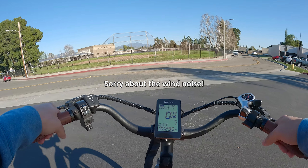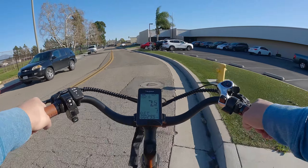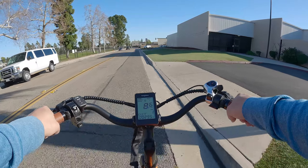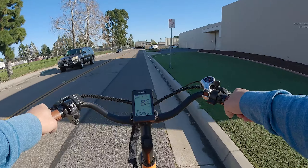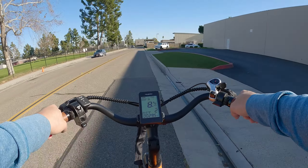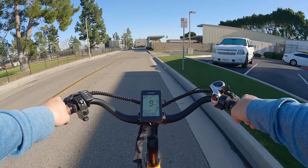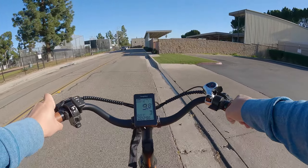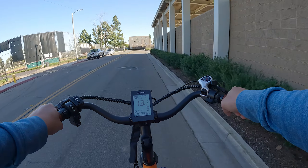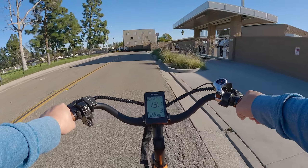Now for the pedaling speed test. Starting in pedal assist level one with gentle pedaling, I'm getting about 8.6 to 9 miles per hour. In level two it's a little faster, approaching 9.6 to 9.7 miles per hour — just under 10. In level three, picking up more speed, hitting a little over 13 miles per hour. I'm at roughly half battery here to give a realistic idea of speeds.